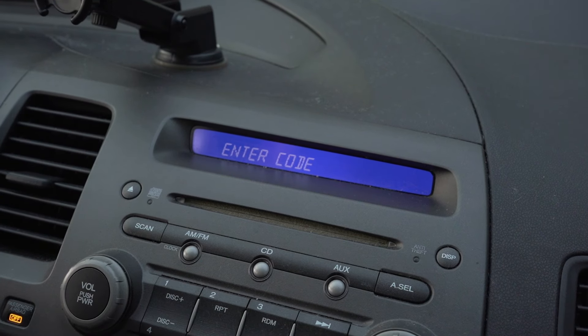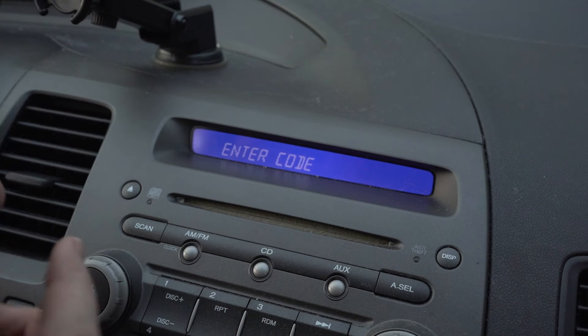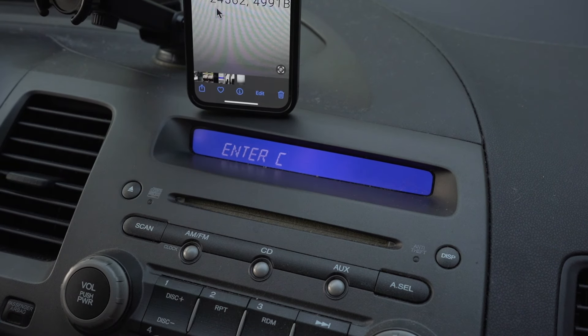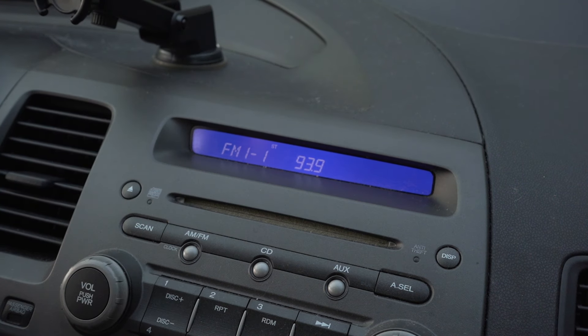We're back out in the car armed with our new code that we just got. Let's see if we can enter this — two, four, five, six, two. There we go, radio is working again! Now she at least has her radio back.